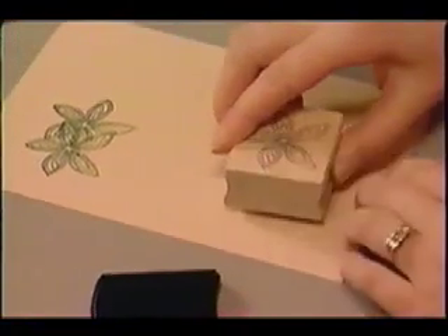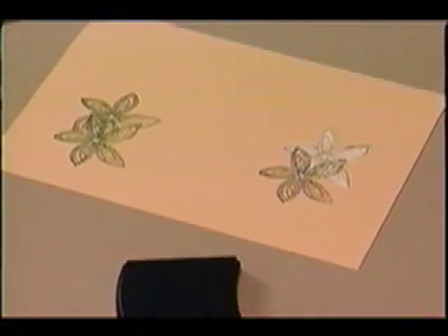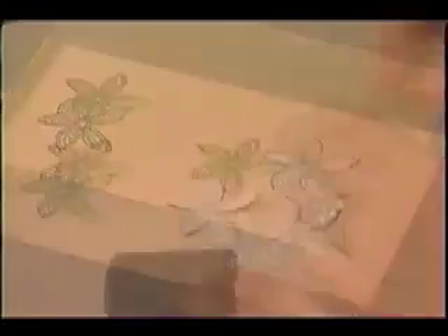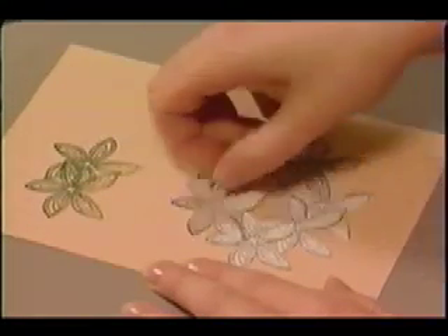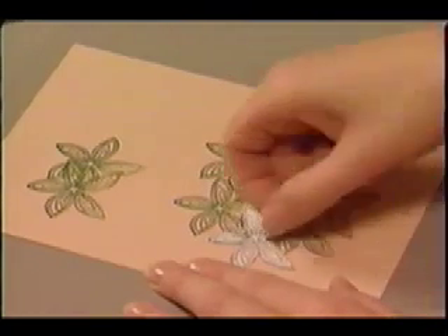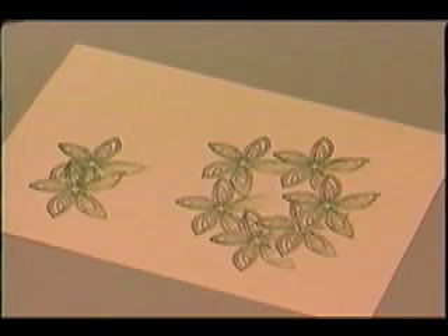Once masked, it is possible to stamp as many designs as desired, as long as each stamped image has a mask. This technique makes it possible to repeat images in a precise fashion without losing any details. Any image that can be cut and made into a mask can become a reef.